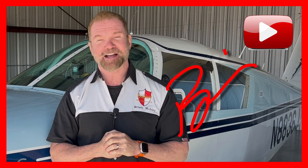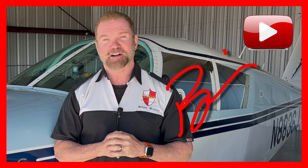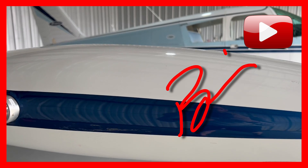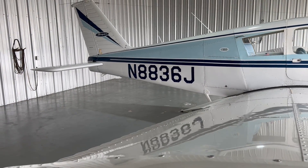Welcome back, friends. My name is Brian, and I am not back in the garage today. I am at our airplane hangar in Pearland, Texas, where my wife and I keep our 1965 Piper Cherokee 180. Today, I'm going to go over an oil change on the Lycoming IO360 motor. This motor is in so many general aviation aircraft, it is just staggering.